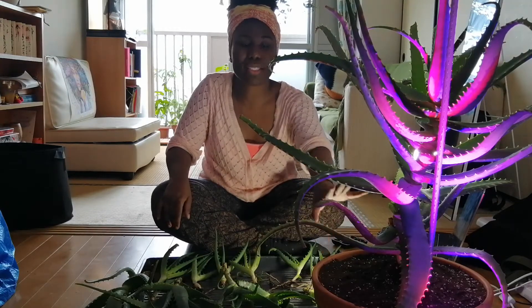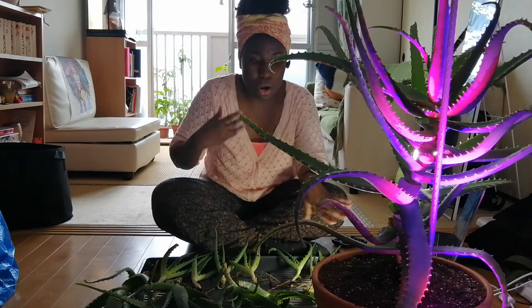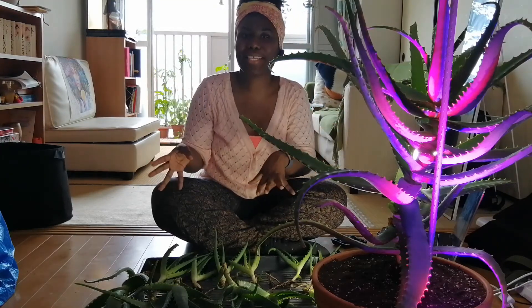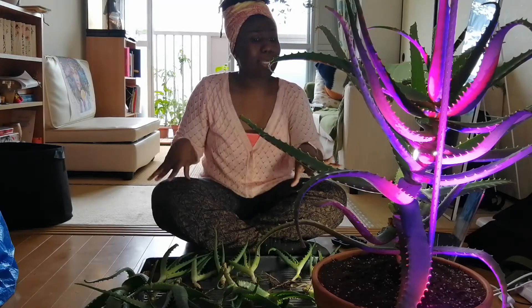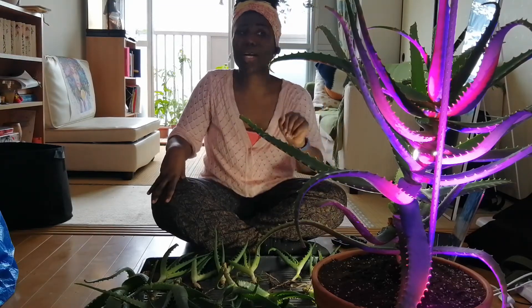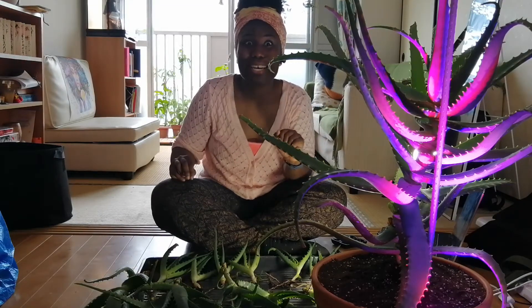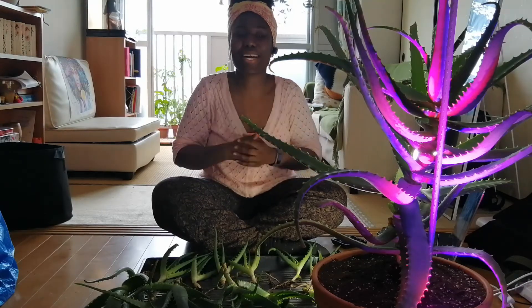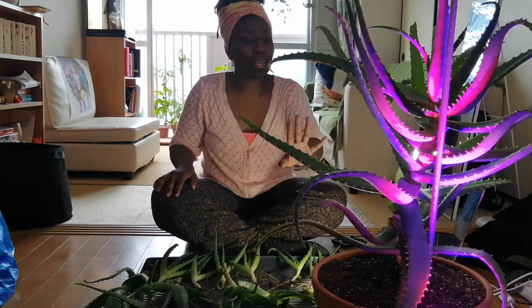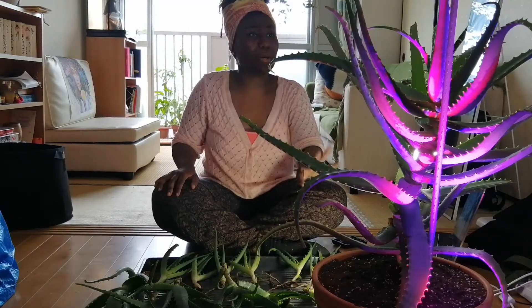In summer I tend to water her maybe once a week, because I love to let it completely drain out — you fill it with water, let everything run out, then put it back in its position and she's good to go. In winter, she can sometimes go two months without needing any water because she's happy as she is.